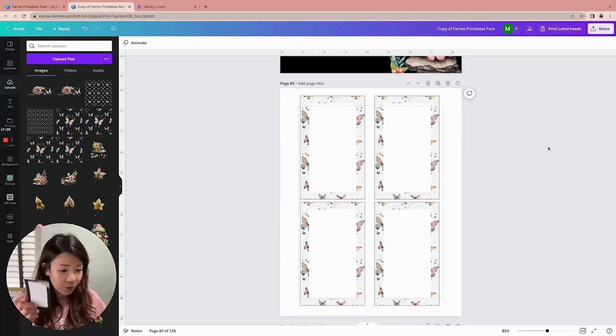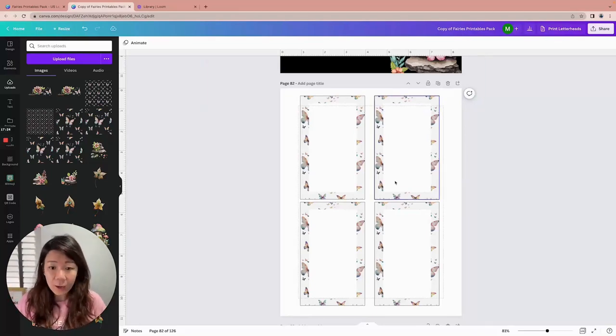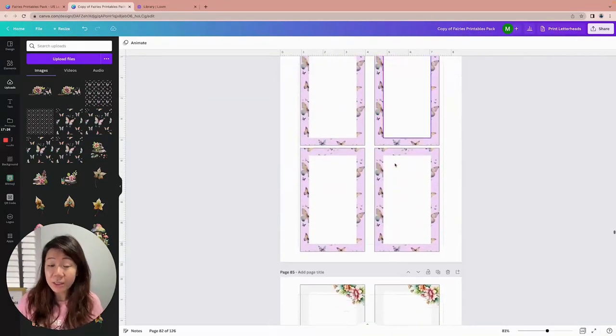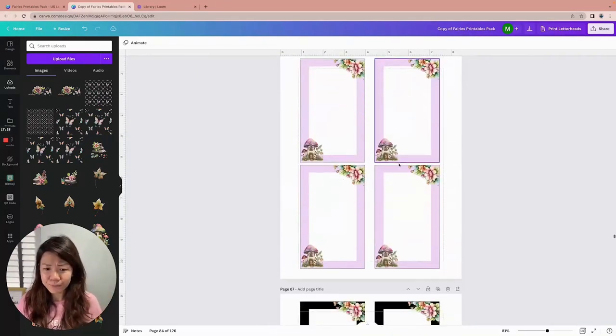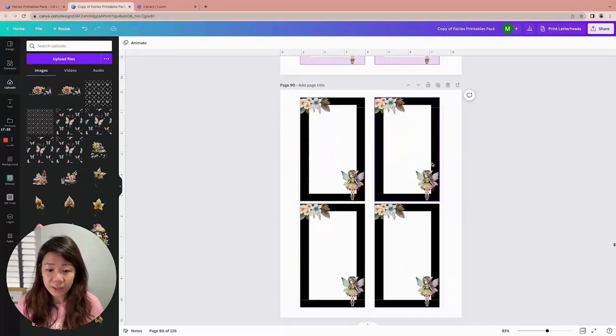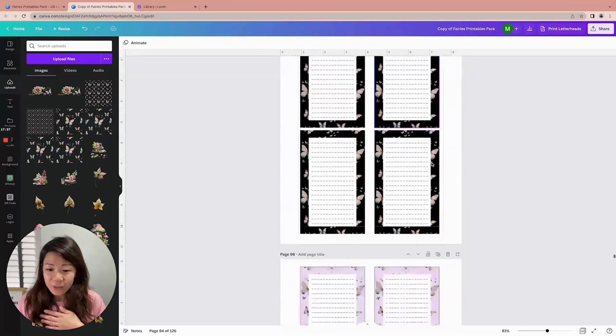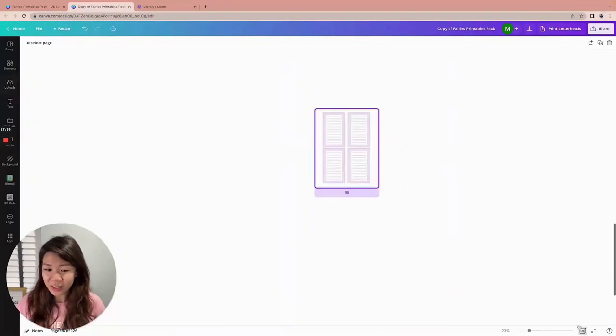If you want to be more environmentally friendly, you can laminate them and use erasable markers. We've got lined versions and blank versions in the same design — butterflies, the mushroom house, the fairy, and the flowers. We've got those note cards, and here this is a four by six inch greeting card.